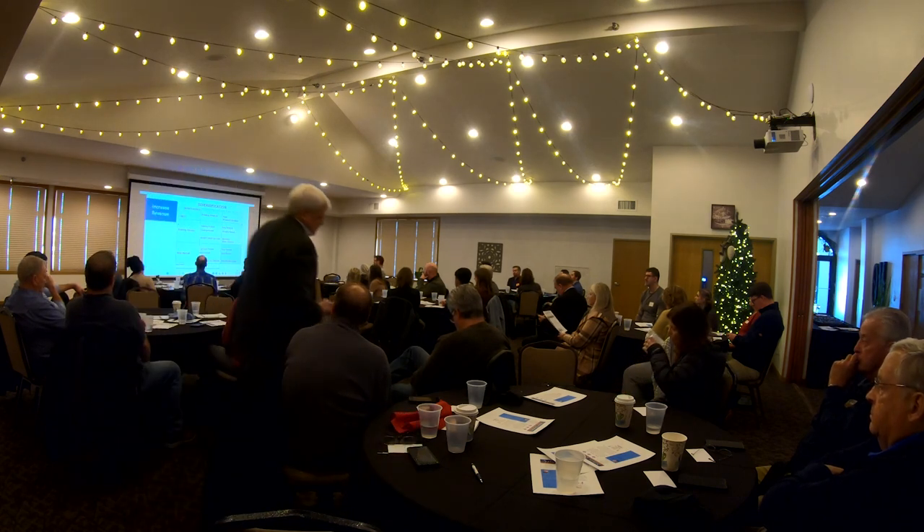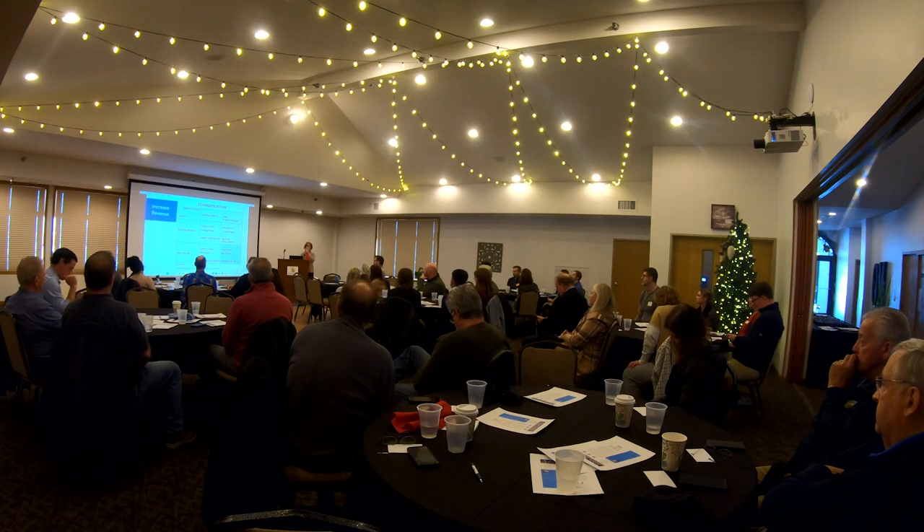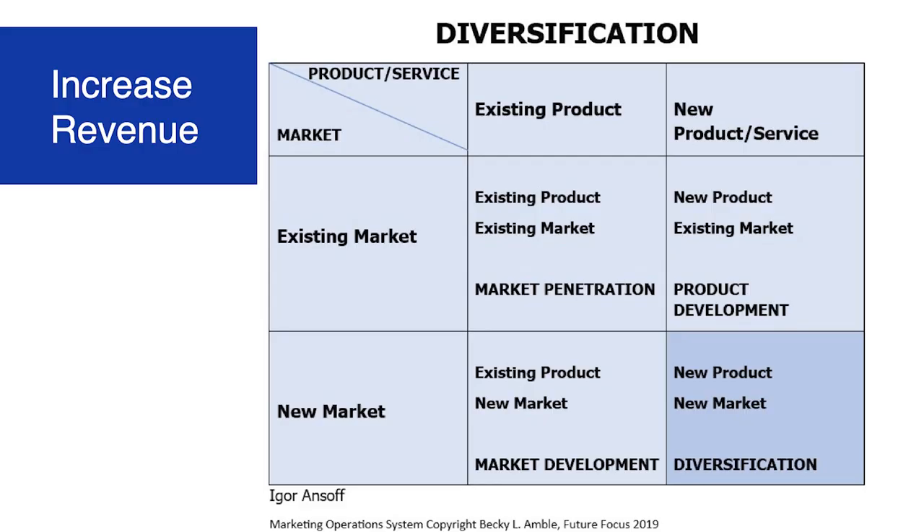So those are the four strategies. Think about it: who can I sell my current product to that I already sell to, and sell them more or more often? That's market penetration. In my current market or customer base, what else can I develop and sell to them — what other problems am I not solving right now? That's product development. Market development is thinking: my current products — who can I sell those to that I'm not selling to now? When you break it down into these four boxes, it gives you a different way to look at things and makes it a lot easier.